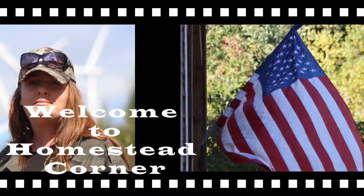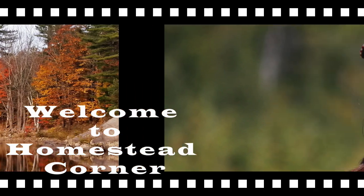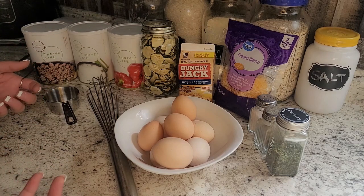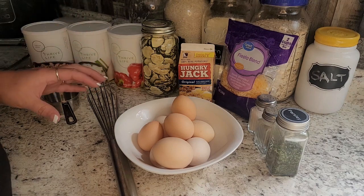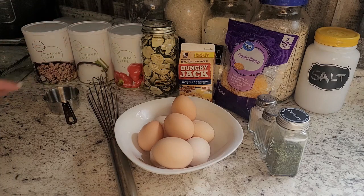Hey everyone, this is Jenny from Holostead Corner and today we're going to be whipping up a simple breakfast casserole. This is super easy to do — I love simple and easy. It's no sense to have everything overly complicated, especially in an emergency situation when you're diving into your preps. You want it to be as simple and easy as possible, no extra stress.